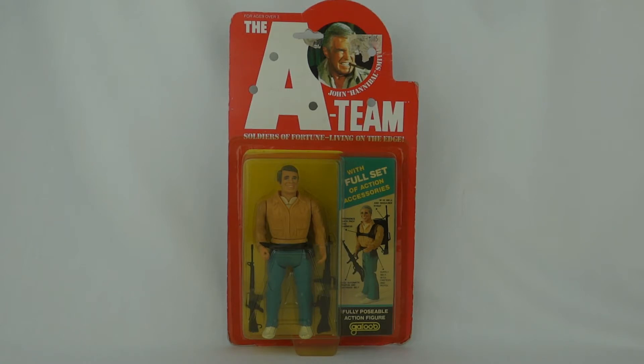These came out in 1983 along with the TV series. They did two lines of figures. This was the sort of five-inch scale version made by Galoob, and they also made some three-and-three-quarter-inch figures that were very similar to G.I. Joe with very bright coloured costumes. These larger figures do have a little bit more screen-accurate costumes.